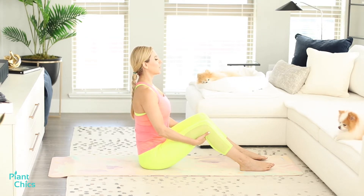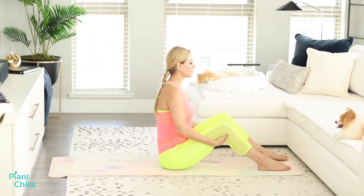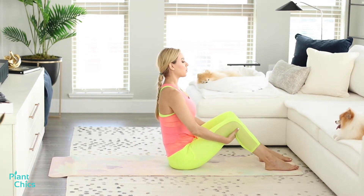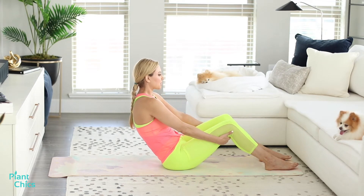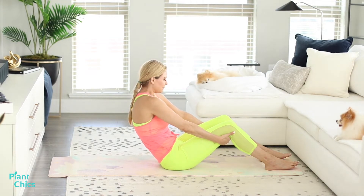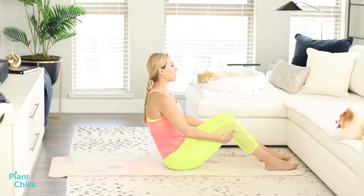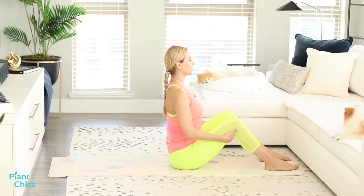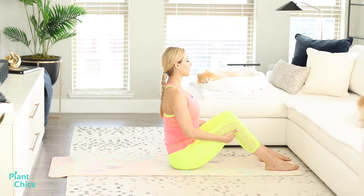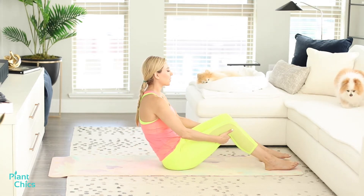We're going to sit here, inhale and exhale, and now we're going to roll back. Make sure you have just a little bit of room — go towards the end of your mat. We're going to practice going down, scooping it, belly button to the spine, inhaling and exhaling with the scoop, and then bringing it back up to straight posture. Let's practice that again — bring it down, scoop, and bring it back up.